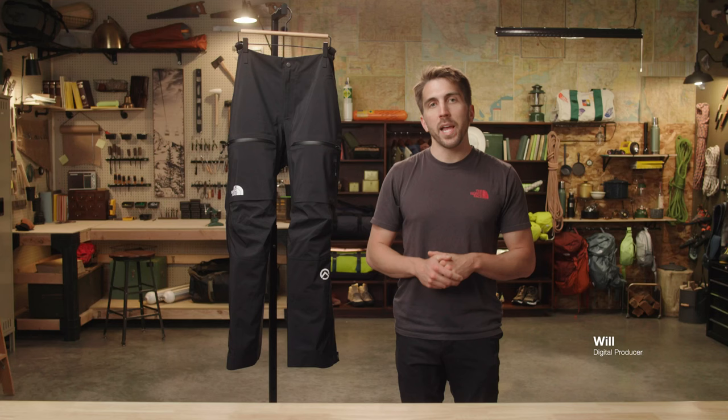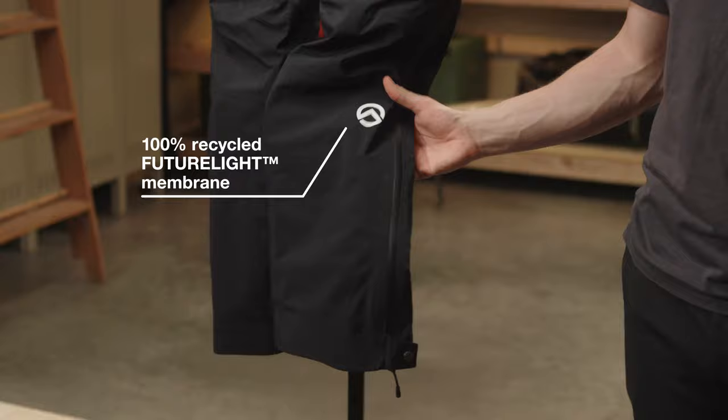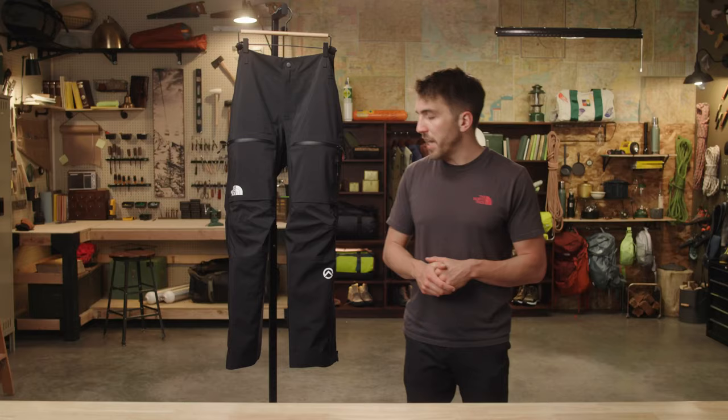The Men's Summit Toriager Pant. This alpine pant was designed specifically with mixed climbing and ice climbing in mind. It is made with a 100% recycled waterproof and breathable FutureLite membrane and was designed with an articulated fit for extra mobility.